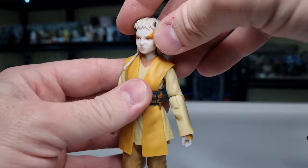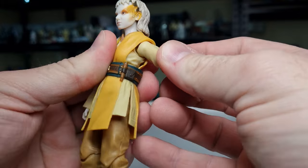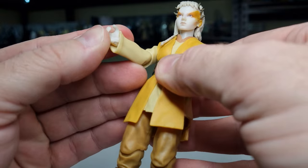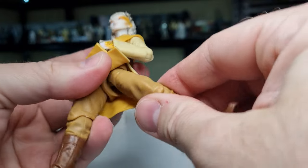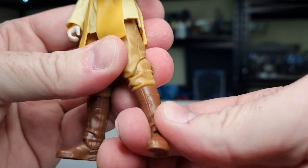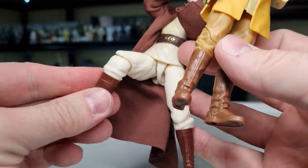Articulation-wise, Jackie has a ball joint in the top of the head, ball joint in the neck, ball hinges in the shoulders, butterfly joints, ball hinges in the elbows, ball hinges in the wrists — on the left there's an in-and-out hinge, on the right there's an up-and-down hinge with a swivel. There's a ball and socket in the thighs, ball hinges in the knees, ball hinges in the ankles, a rocker in the feet, and she also has a swivel at the top of the boot — which I discovered Indara also had.